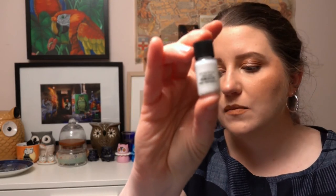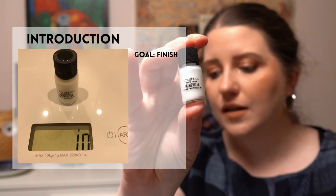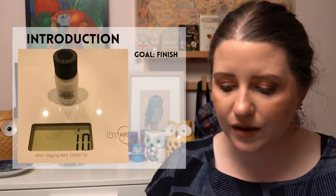The next project is called Turn and Burn — for gimme products that are really easy to pan, either because they're small or almost used up. I've chosen a sample of the Smashbox Primerizer primer. My goal is to finish it since it probably only has three or four uses left in it.